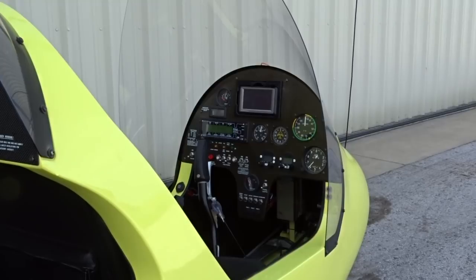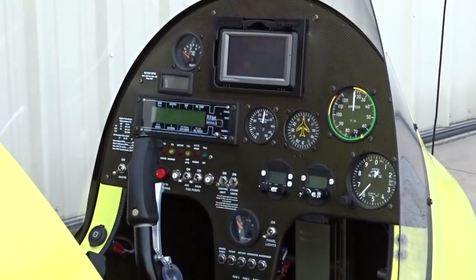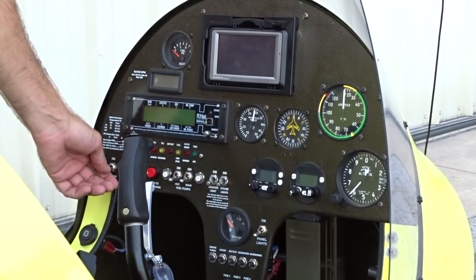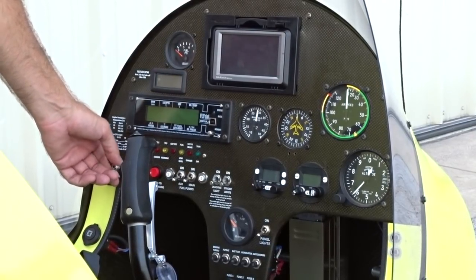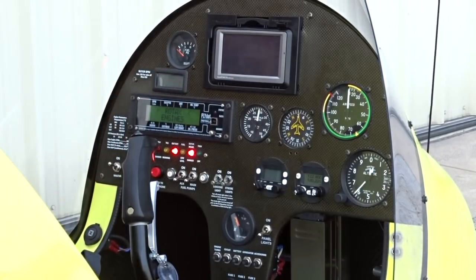To begin our pre-flight inspection, we'll start with item number one on the checklist: master switch on. The master switch controls all of our electrical systems, and as we turn it on, we'll make sure that the turbo control unit caution and warning lights turn on and then off. This assures us that the turbocharger electronics are working properly.